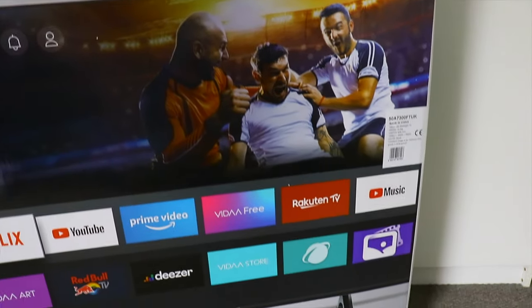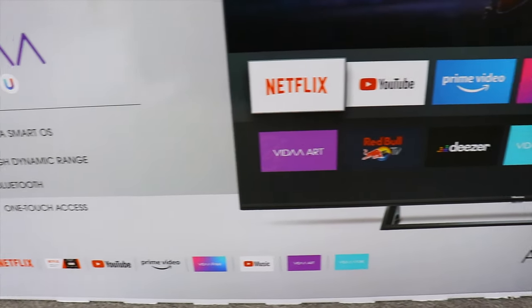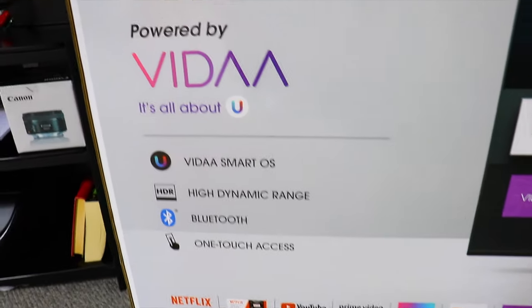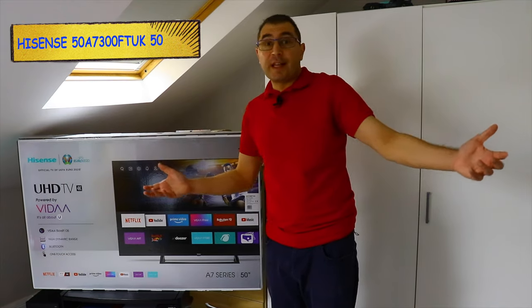It also comes with Bluetooth, which is interesting, and all your famous apps: Netflix, YouTube, Rakuten TV. And yeah, we'll see what comes in the box and set up the TV.